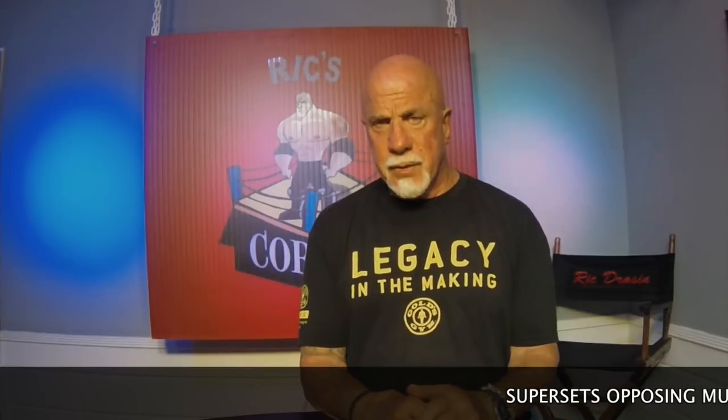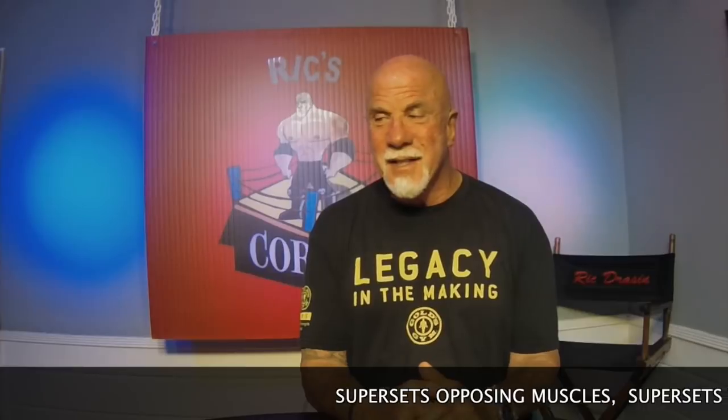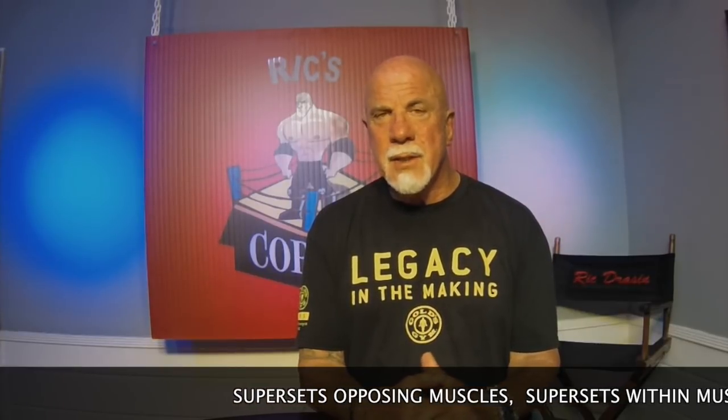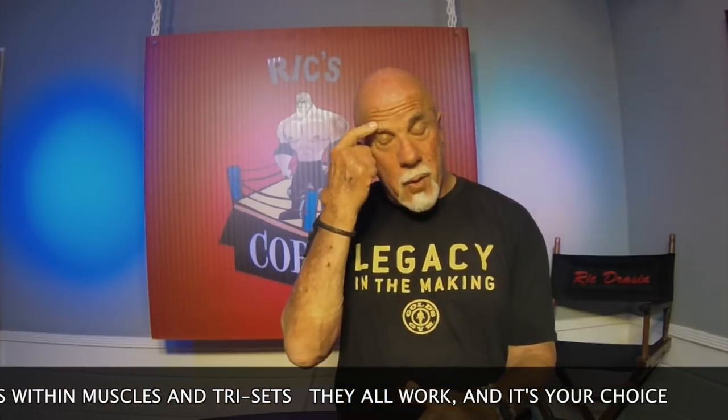Many of you have asked over and over again about training back in the 70s — how we trained, the old school classic approach, and what got us the best results. New things come to my mind all the time that I forget. But I worked out today and was thinking about what really worked well back then. Supersets always got great results — no question in my mind.